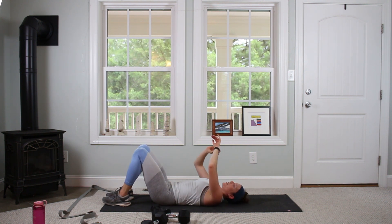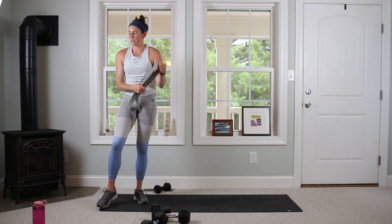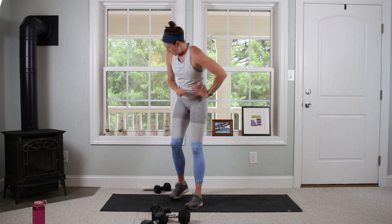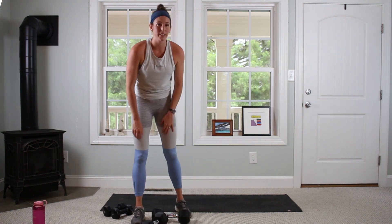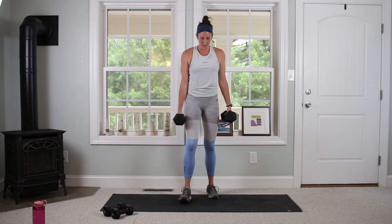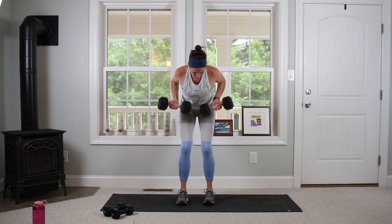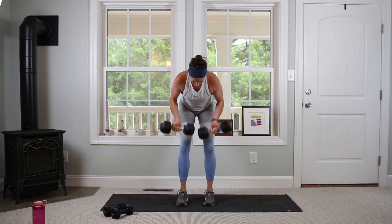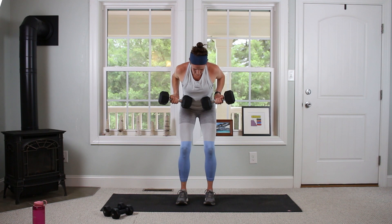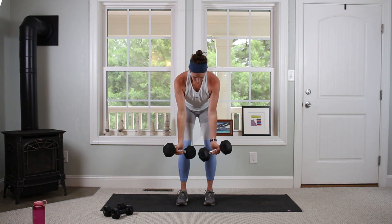Take a breather — 30 seconds. We're going through it again, two more times. Inverse rows, Zottman curls, pullovers, pullover with the leg extension. About ten seconds, get your weights and get ready. Going in 5, 3, 2, 1 — pull and lower. Squeeze as you lift. Twelve.